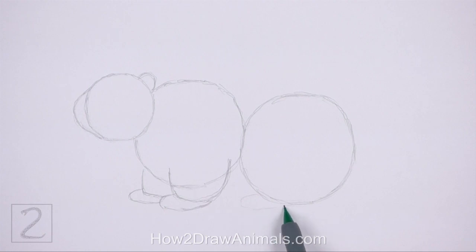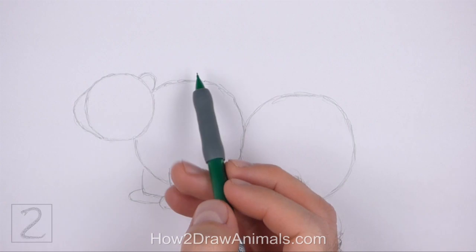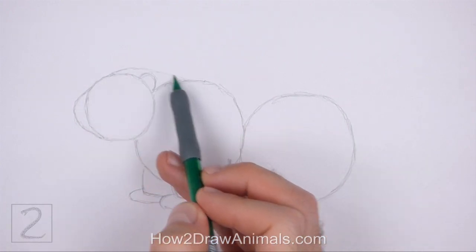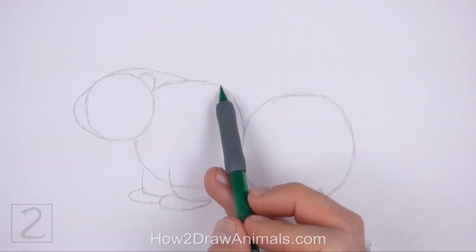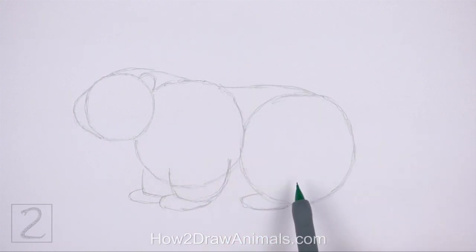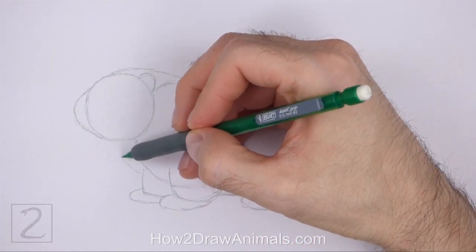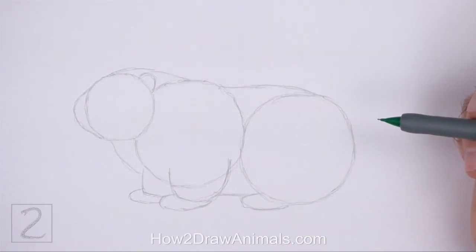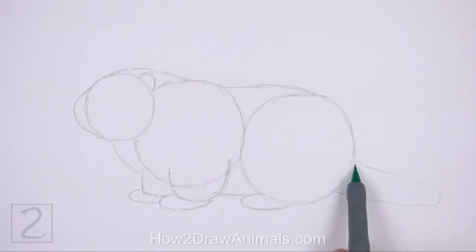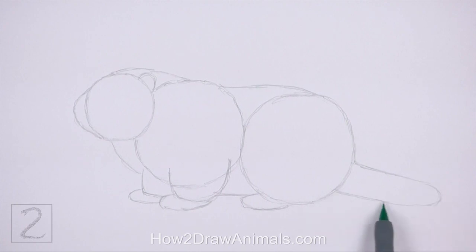Under the back portion of the body, draw another short curved line as a guide for the hind foot. Connect the circles using curved lines to finish the guide for the body. The line at the top should curve over the ear. Add a short line between the legs for the underside of the body. Draw a curved line under the head for the neck. On the right side of the body, draw a long curved line as a guide for the tail. The shape of the tail should be wide and the tip round. And that's it for the guidelines. Now let's start on the final drawing.